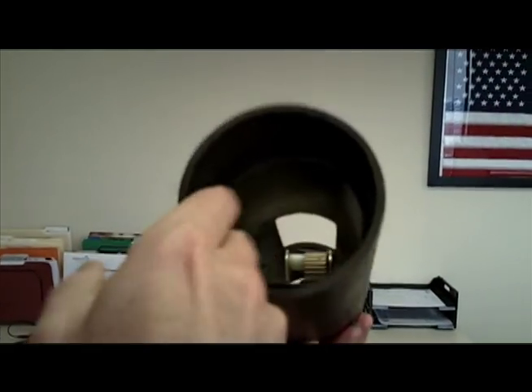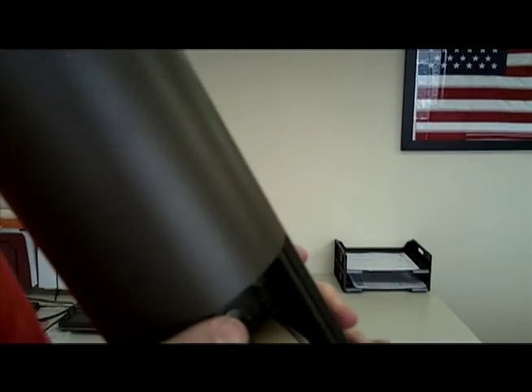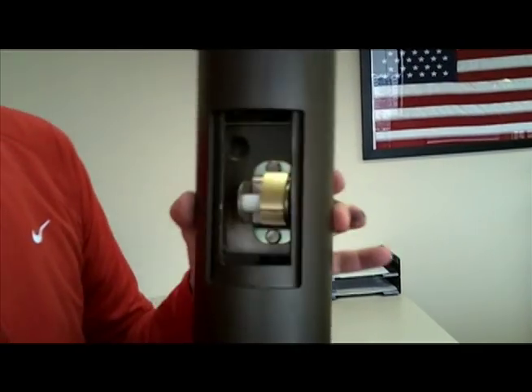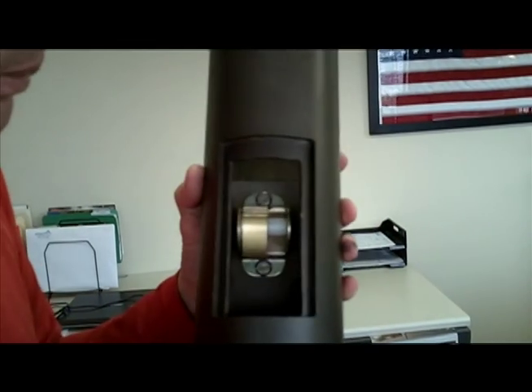Look at Jeff's application — he uses an inner sleeve and beautiful welds, gorgeous welds, to make the flagpole itself stronger. Even with an access door, he hasn't weakened the pole; he's actually strengthened it, giving you a very economical and practical way of having an internal halyard. It takes care of your flags, less wear, and it's quiet. Super application — good job, good work Jeff.